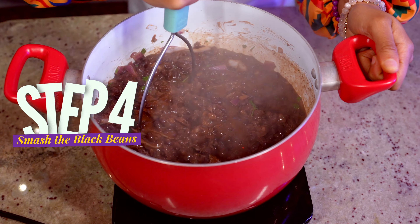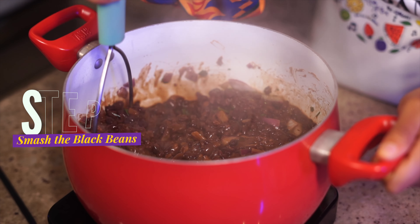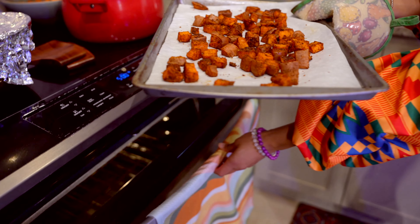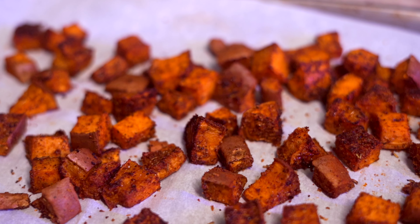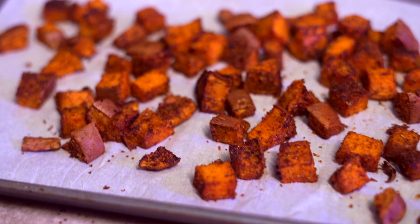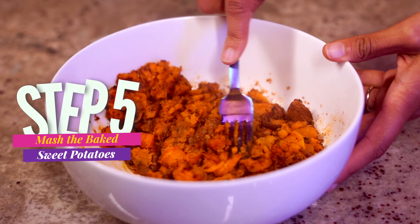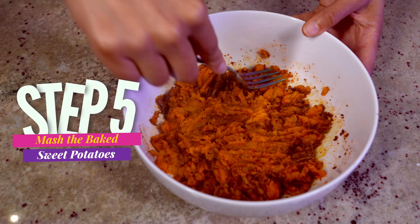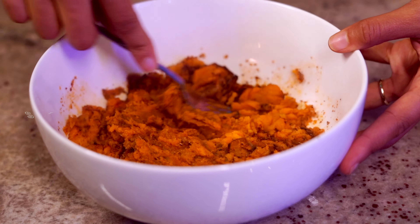This is the moment we have all been waiting for — we are going to smash our black beans. This is actually super fun to do. And you're also gonna do it to your sweet potatoes as well. We're gonna do this because it just makes everything super easy to put on your tostadas and put it all into a bowl. You can use a fork or a potato masher. For the potatoes, I would say it's actually easier to use a fork. Get your potatoes nice and mashed up. And now we're going to toast up our tortillas, get them crispy, and serve it all on a beautiful bed of green.